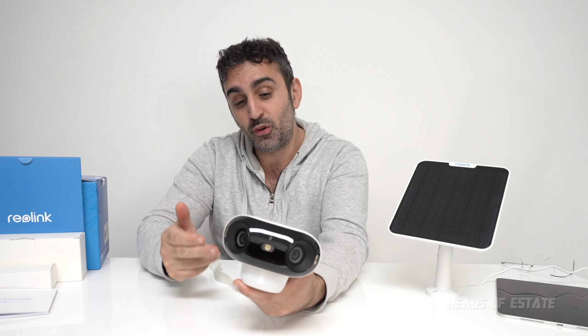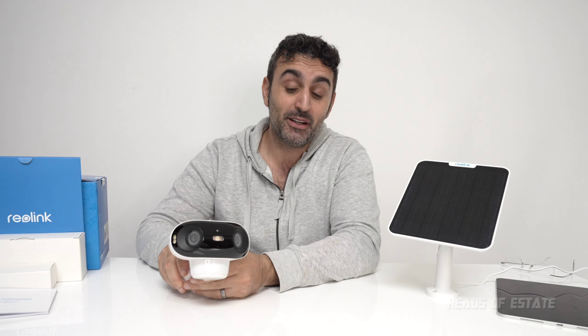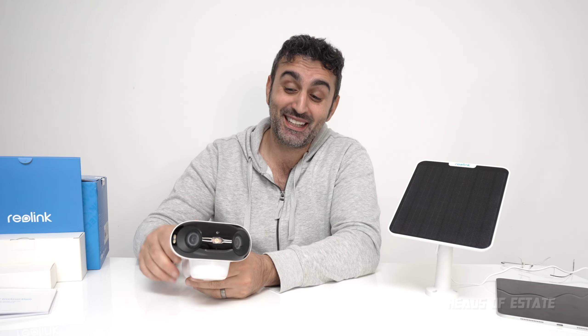So overall, what do you think of the Reolink Argos 4 Pro? I have to say the night time quality is excellent, and the fact that you can potentially run and charge it using solar panels while relying on the battery throughout the day is great. I like where this is heading. Let me know what you guys think — hope you found this video useful, enjoy the show.